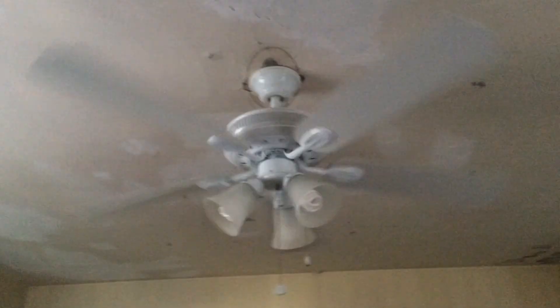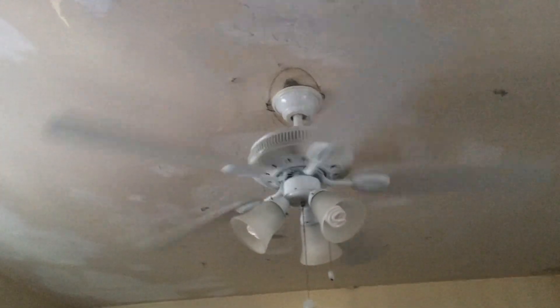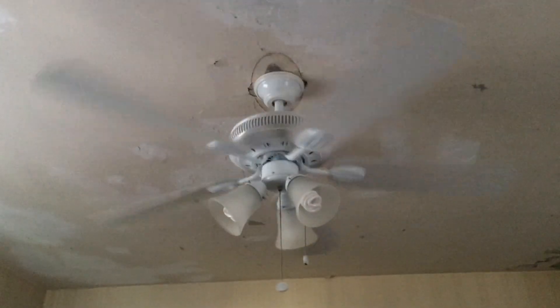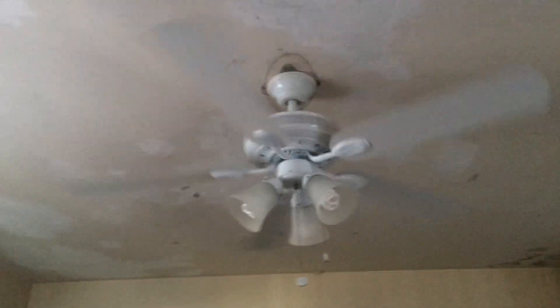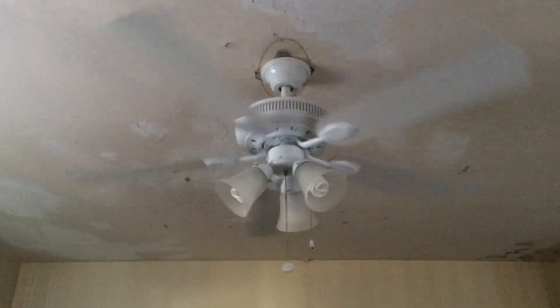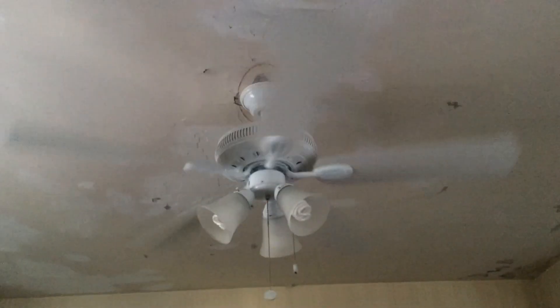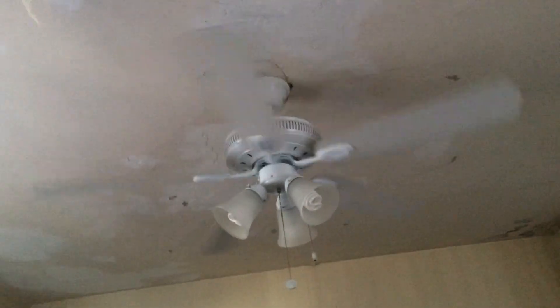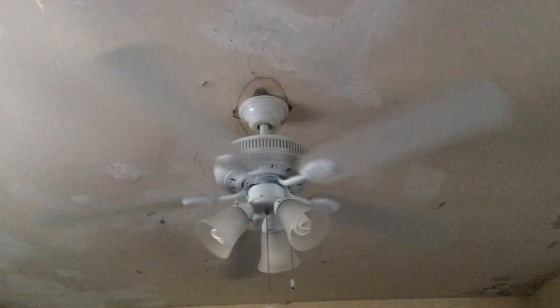That's a nice low speed. Moves some air. Usually in the wintertime I have it on low, and that's all I need. Sometimes it'll be on medium or high — the only reason I'd have it on medium or high is because my mom puts the heat on and this room gets boiling hot. I would need to have this fan on high or medium to cool it down, because I don't like to sleep in a warm room. That's another reason why this fan is usually never on reverse.